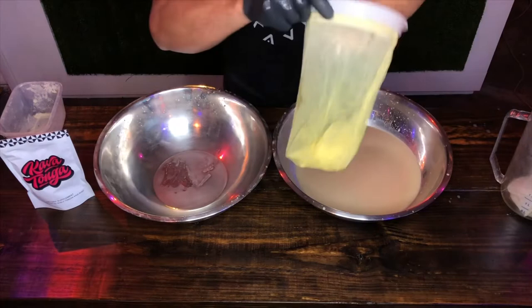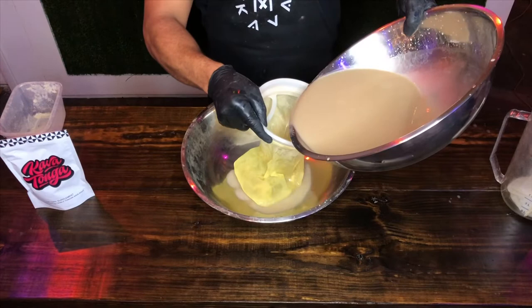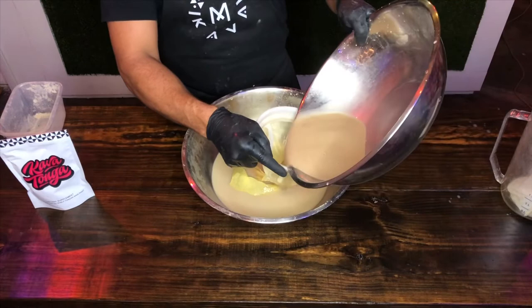Now we'll get the pro strainer bag right here and get that all set out. Then we're going to dump this through for the final strain, just like that. Kava settles, so you want to be nice and careful. Get it all out just like that.